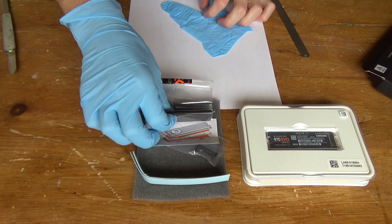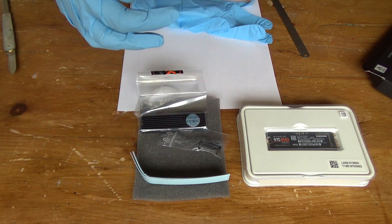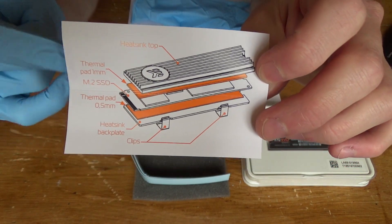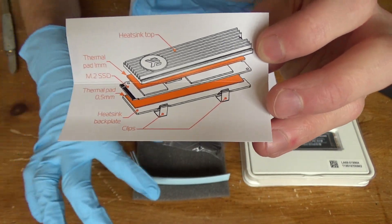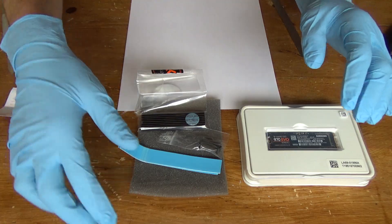This is my first ever time installing a heatsink to an M.2 SSD so I'm not 100% sure on what I need to do, but EK Water Blocks, the company that manufactures the heatsink, provided this little guide so I'll be following this sandwich assembly with the heatsink and thermal pads. Okay, gloves on, let's begin.